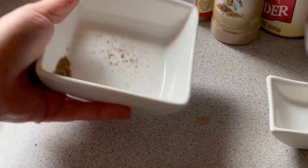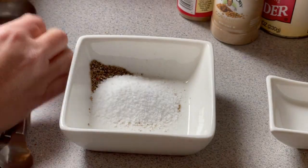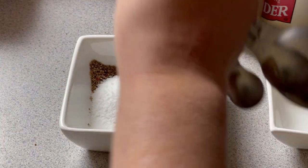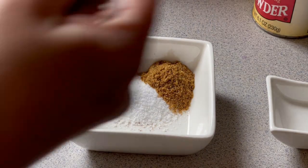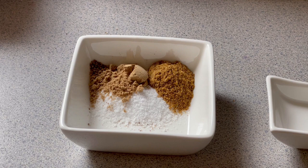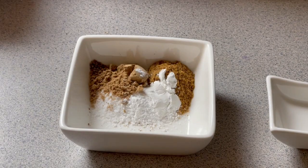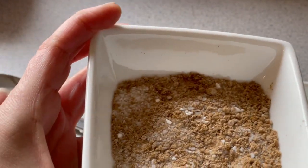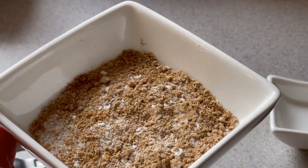That's about half a teaspoon of pepper, a tablespoon of salt, two teaspoons of ground cumin, one teaspoon of ground coriander, and one teaspoon of baking powder. There's our spice mixture. If you had anything else you wanted to add to it, now would be the time.